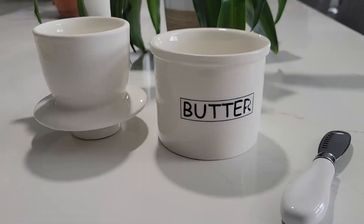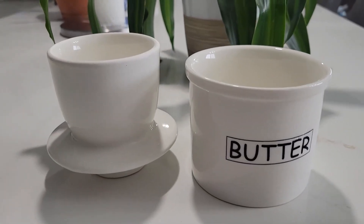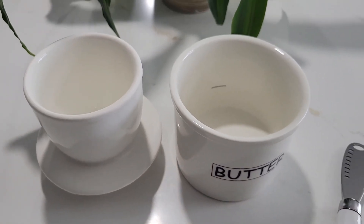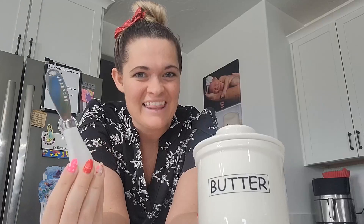This butter dish is made from a healthy porcelain with grade quality assurance, and it's made without lead and is also non-toxic. I love that this dish comes with a butter knife — it makes it super convenient to enjoy fresh, soft butter all the time.